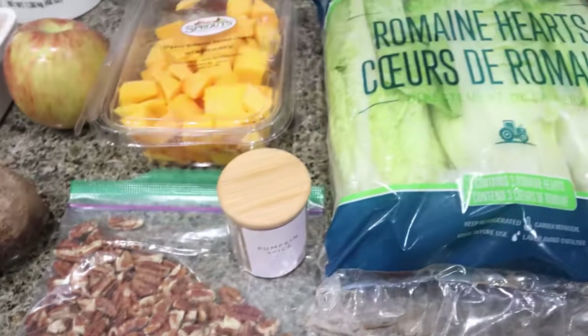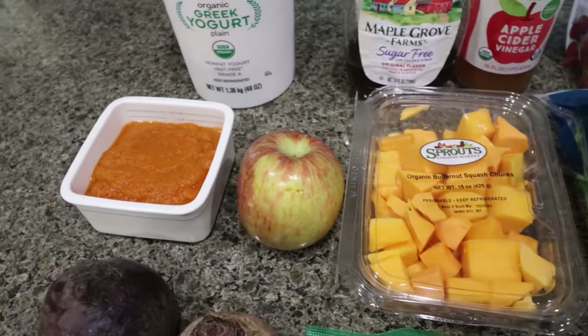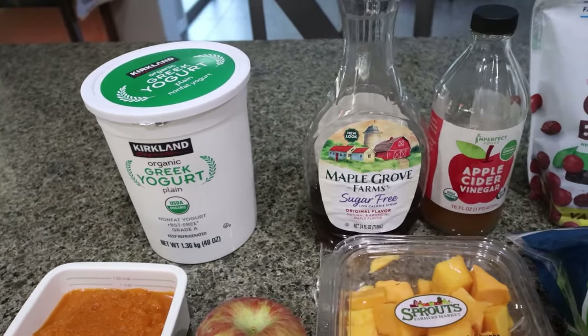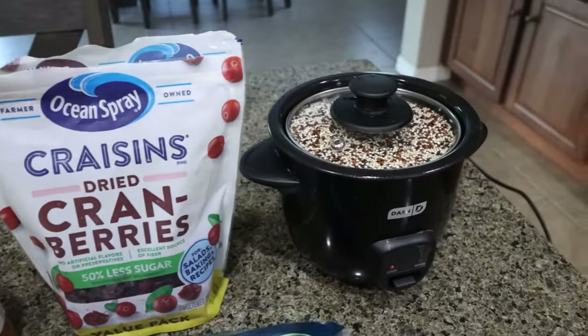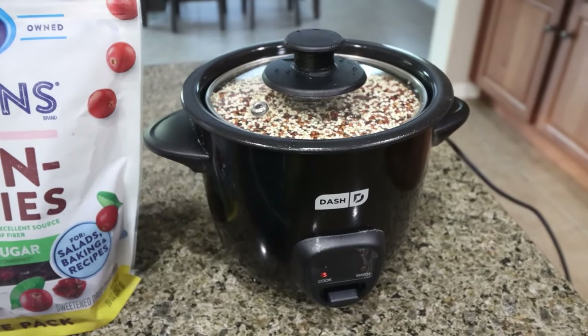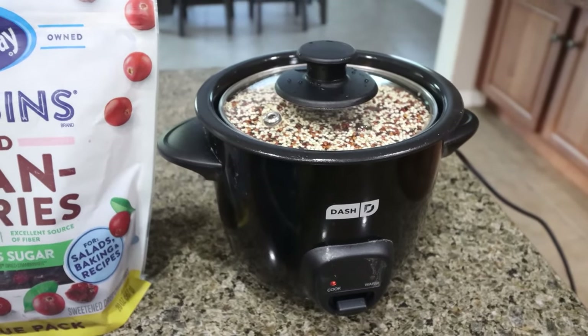You'll also need pumpkin pie spice, romaine lettuce, butternut squash, one Fuji apple, pumpkin puree, non-fat plain Greek yogurt, sugar-free maple syrup, apple cider vinegar, reduced-sugar craisins, and quinoa cooking in my little dash rice cooker. This thing is a lifesaver for rice, quinoa, barley — everything. I bought it on Amazon and I'll link it below.